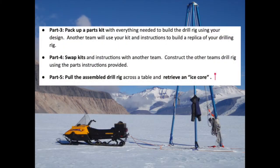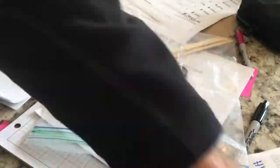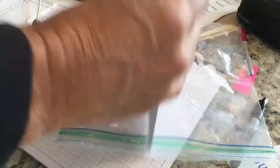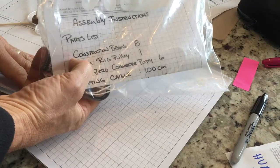Now that we have a design we like and instructions, it's time to pack up our kit. We pack up all the parts and the instructions, and then teams will swap with each other and try to build the other team's drill rig.